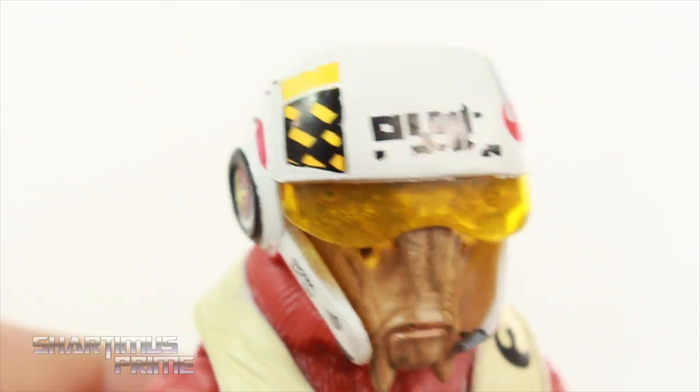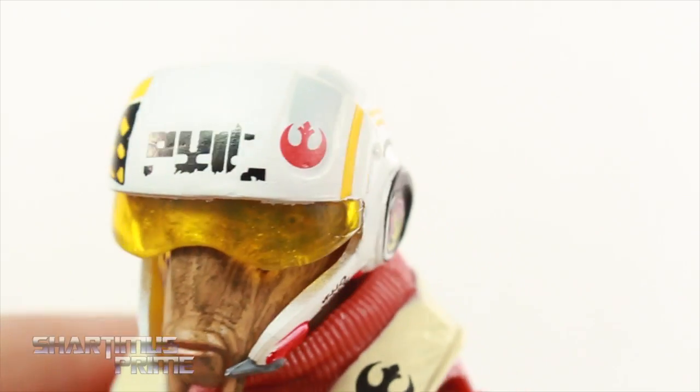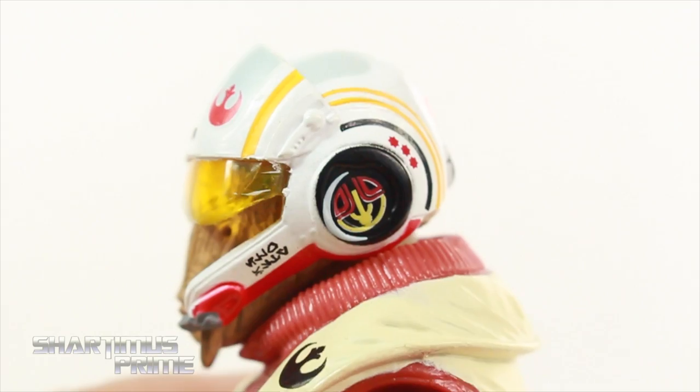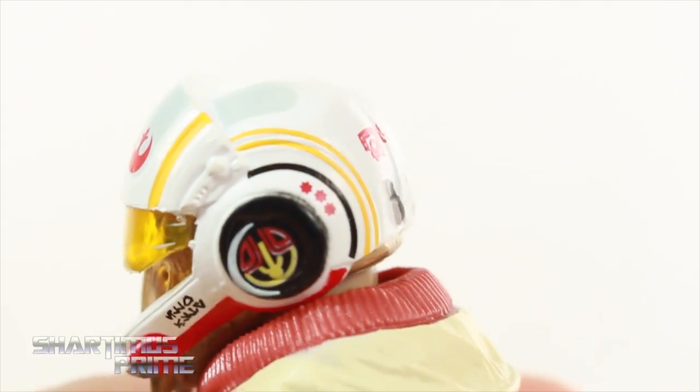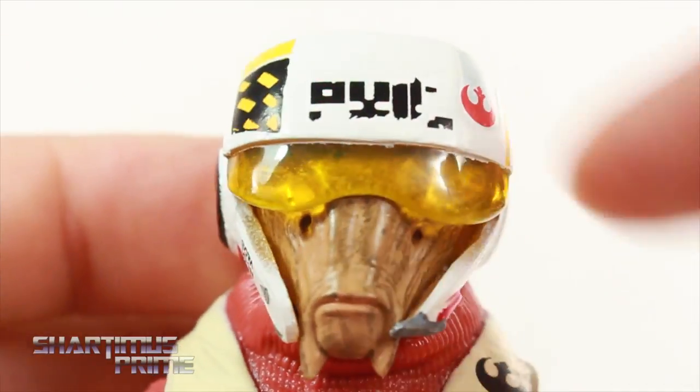I really like what they did here with the X-Wing Fighter Pilot helmet — it looks really nice, a lot of clean deco on it. I really like this a lot. You have the rebellion shield right over there, really cool. I like all the writing and everything, I think the paint came out really clean so I'm digging that a lot. Very, very nice — very impressed. I like the transparent yellow that we're getting right over here.